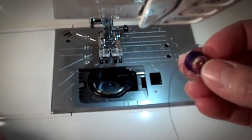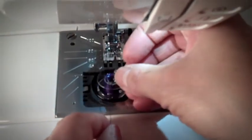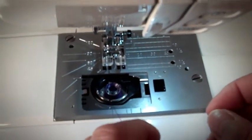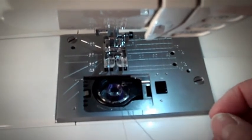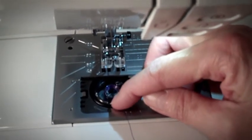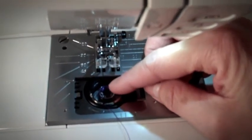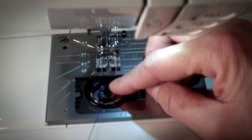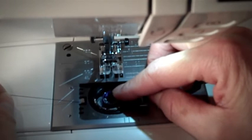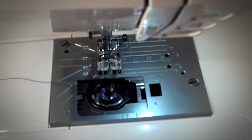Put your bobbin in so that it's turning counter-clockwise. Pull on the thread to confirm it's moving the opposite way of the clock. Then take your thread and put it into two notches: the first one is at the 6 o'clock position. Hold the bobbin with one finger and slide it into that first notch, continuing to slide to the left until you hear it click into the second notch. That's the end of step number 3.